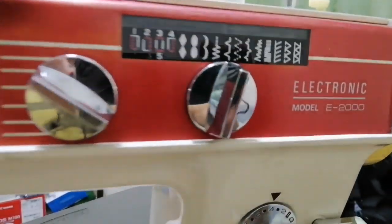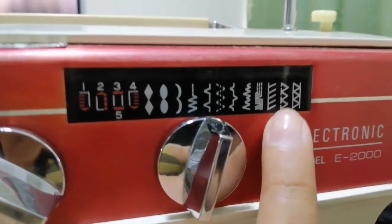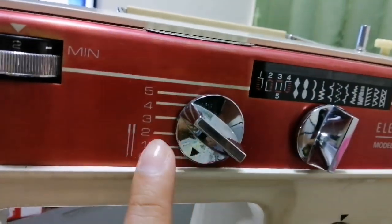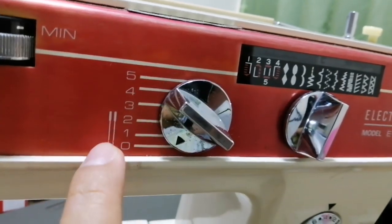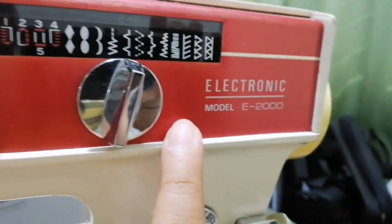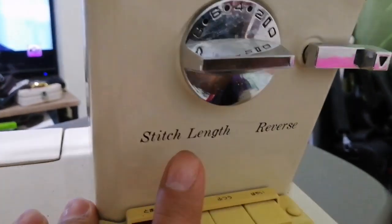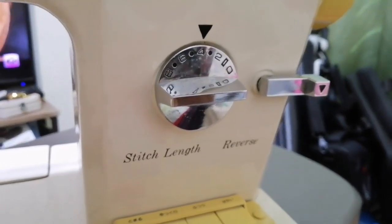So ang gusto ko nito guys is yung stitches. So normally ito yung ginagamit ko na stitches. At saka ito. So nandito yung numbering sa takbo ng karayom. May icon na karayom niyan - ayan yung karayom. At saka ito yung nag-a-adjust kung anong klaseng stitches ang gagawin mo. So dito naman yung length ng stitch - kung gaano kahaba.